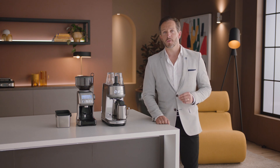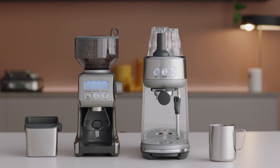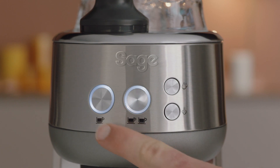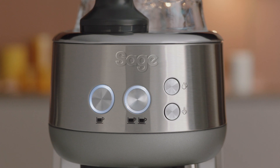Once the Bambino is set up, we recommend that you familiarize yourself with the various buttons and interface components. Let's take a look at them briefly. The control panel consists of the one cup, two cup, hot water, and steam buttons.